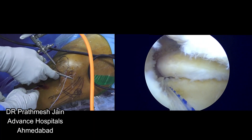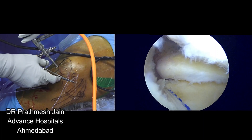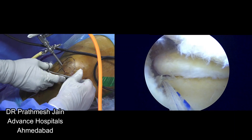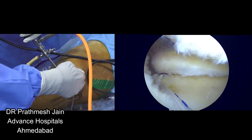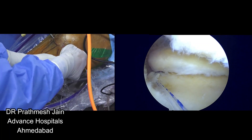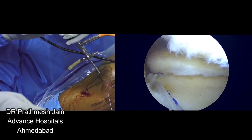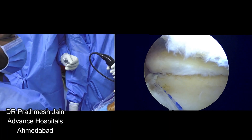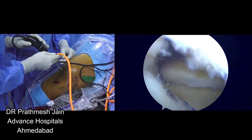Then you ask your assistant to pull it into the tibia — pull, very nice, stop. You can see that it is nicely pulled. So it is very nicely pulled now. You can see that the anchor is placed at the root very firmly. Now you ask your assistant to hold these sutures, and then the pulling suture you can pull from beneath — the anchor is now subcondral and it has four sutures exiting from the anchor.